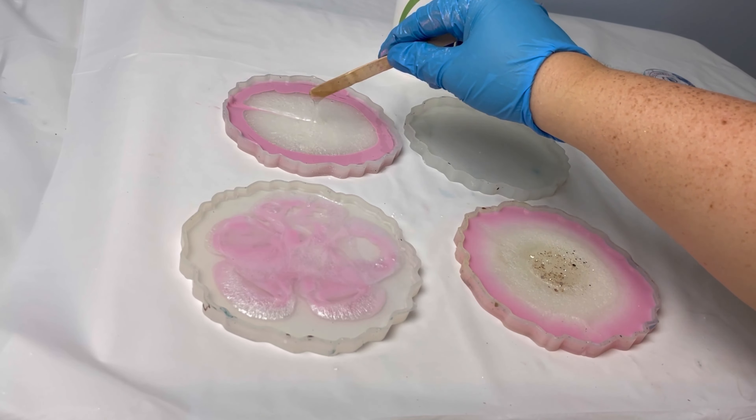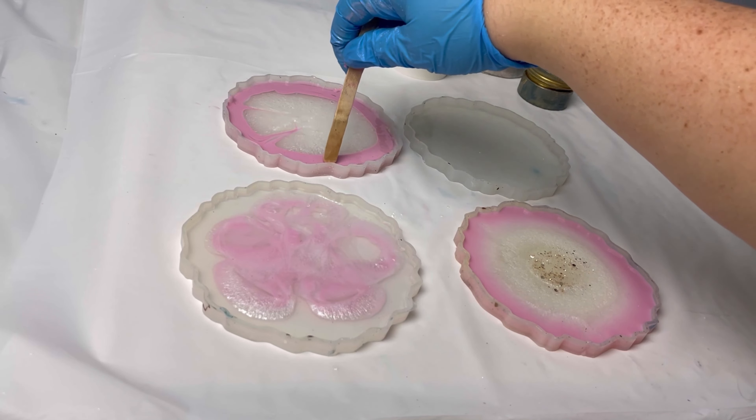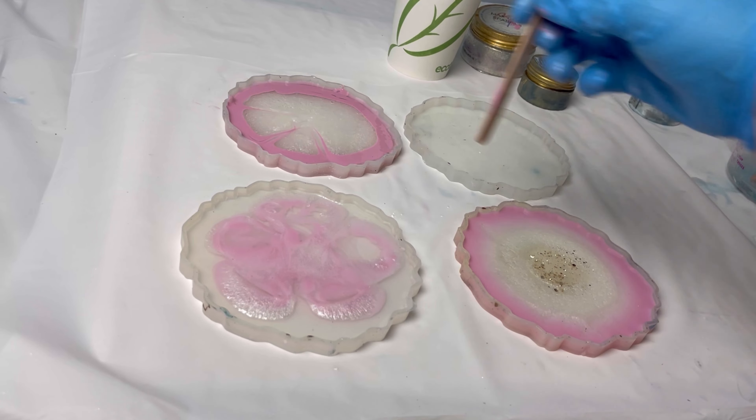I use a heat gun but you want to be very careful with it, because if you heat it up too much — A, you'll burn your resin, and B, you will ruin your mold. I have done that.